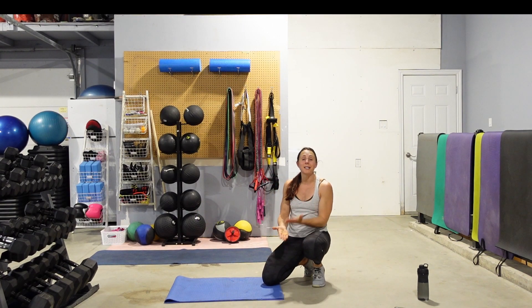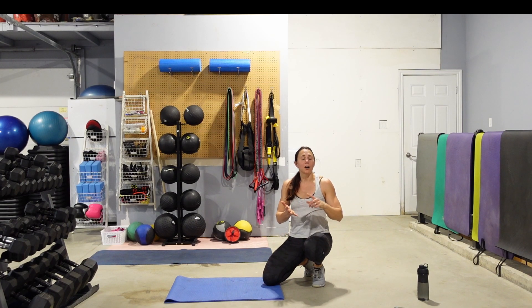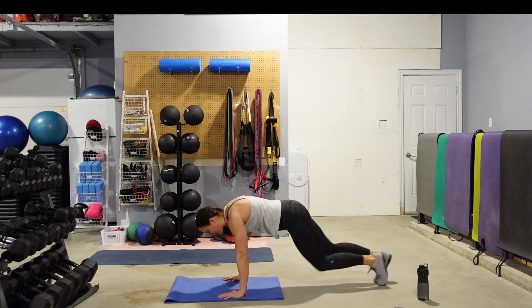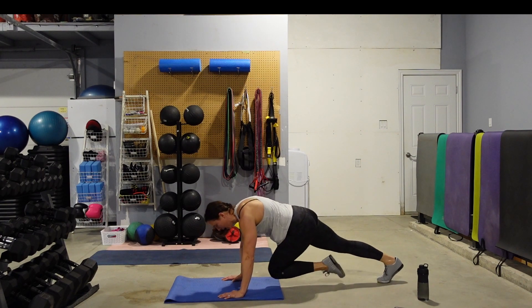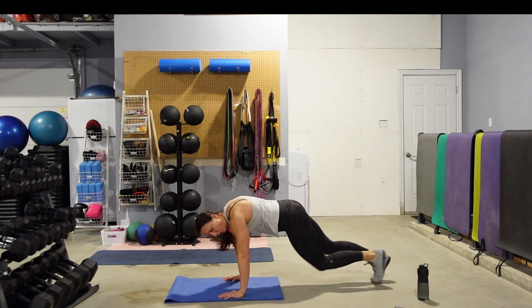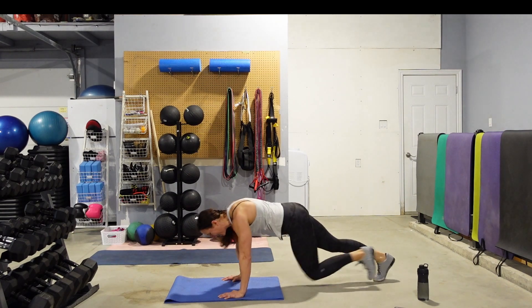Everyone's on hands and toes. If you need to make this easier, get your hands on a chair, staircase, or coffee table. We're going to mountain climb — run those knees into the chest. Keep those hips down, don't let your butt get up in the air. Hips nice and square to the floor. If you need to make it easier, slow it down, but see if you can run the whole 30 seconds. 10 seconds left, and then stand up.